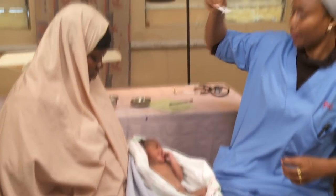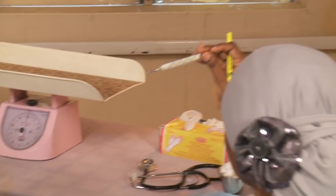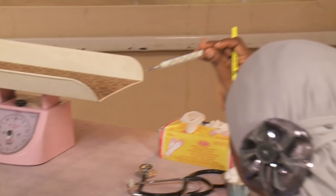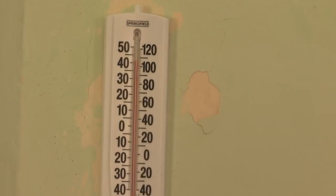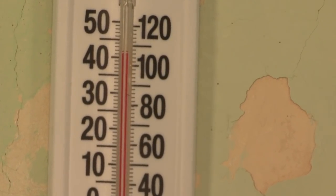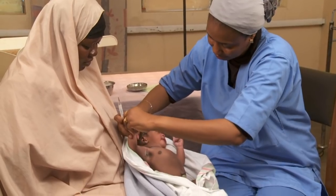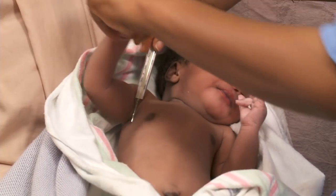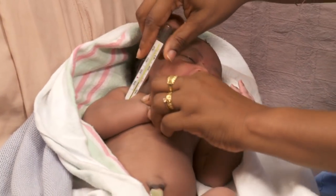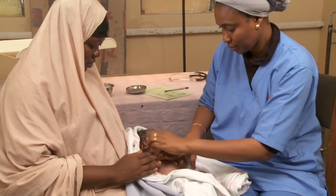To take the temperature using a thermometer, shake it down and read it to be sure it's below 35 degrees centigrade. In very hot regions, the thermometer will read higher than a fever if you forget to shake it down. Place it deep under the arm and hold the baby's arm against his body. Wait three minutes.